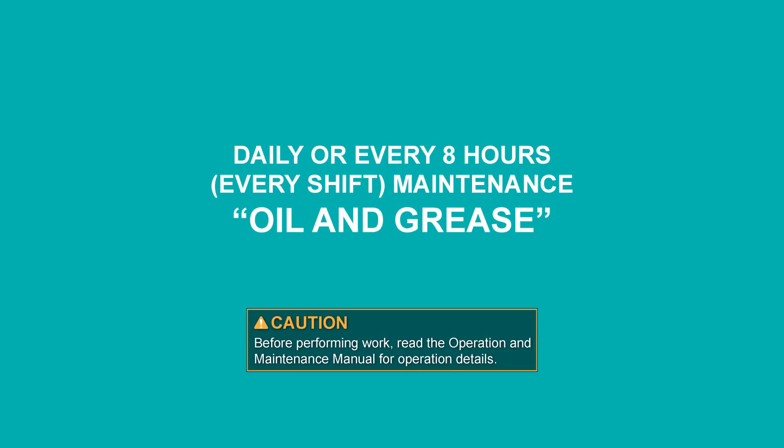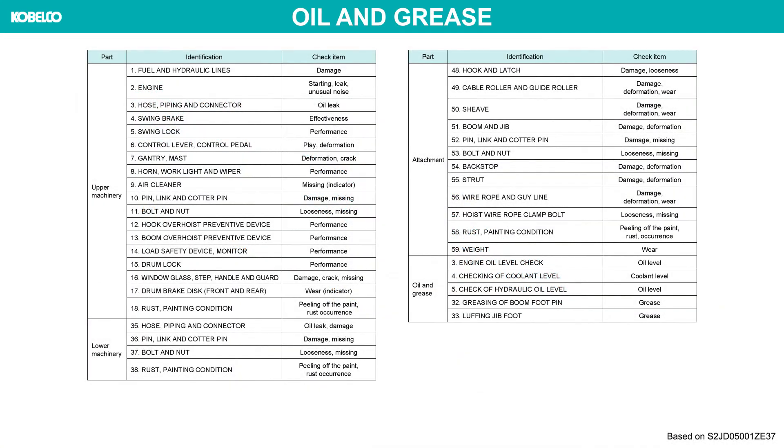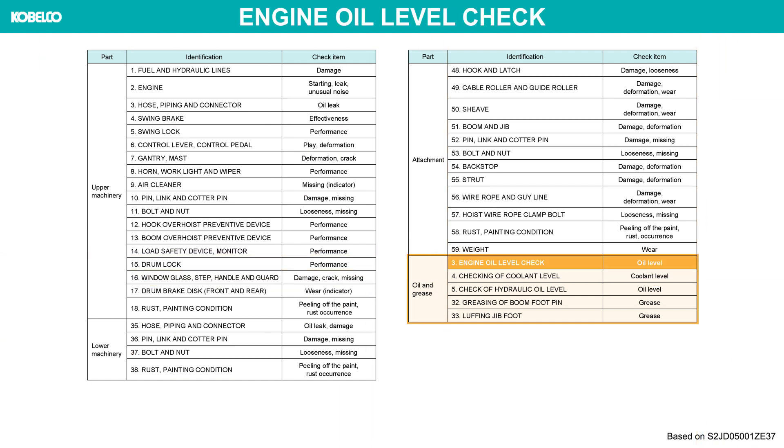Daily or every eight hours is maintenance: oil and grease. Before performing work, read the operation and maintenance manual for operation details. Inspection items are as shown in the table. Engine oil level check.